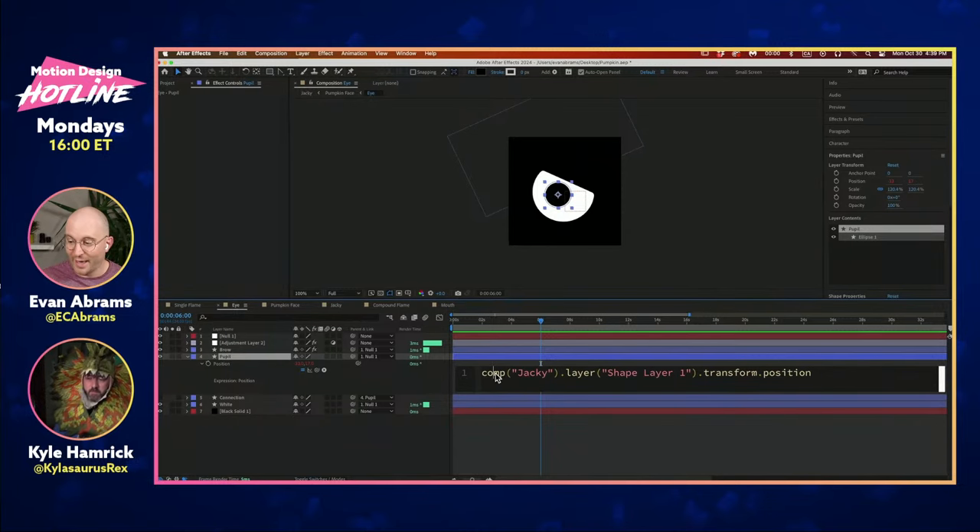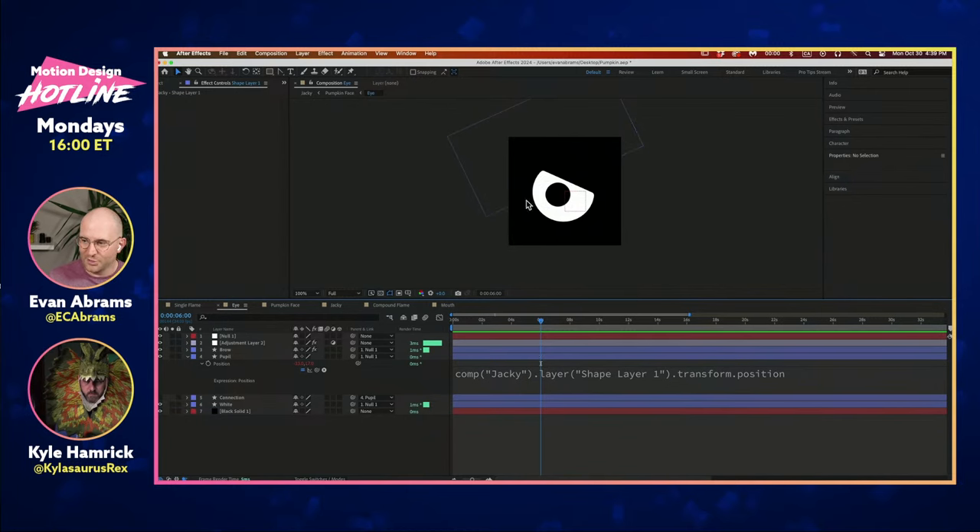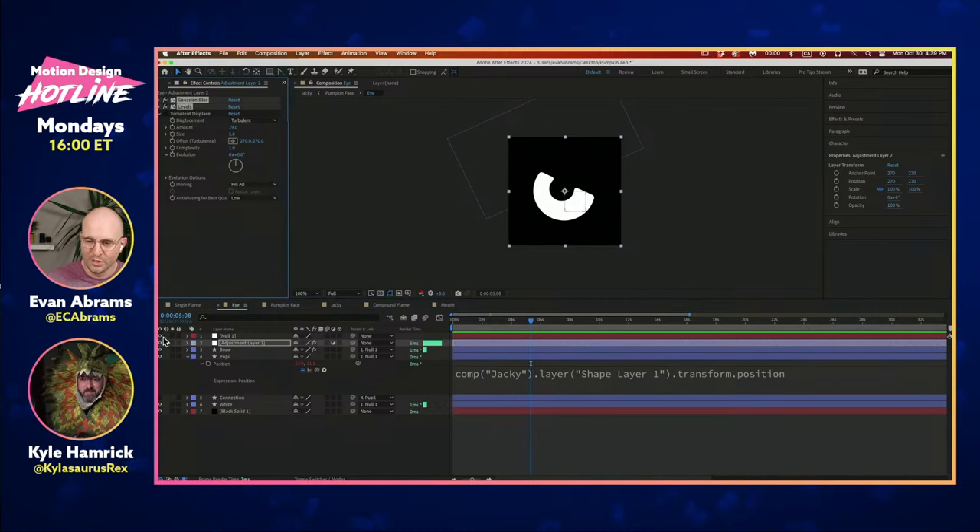Looking at the expressions powering this: the pupil is simply looking at the composition called 'Jackie,' the layer called 'Shape Layer 1,' and then its transform dot position. It's just pointing to the address in Jackie and taking position — there's no conversion or anything. It's a one-to-one translation: this position literally becomes the position of the pupil. We've got an adjustment layer with a Gaussian blur and a levels working to create that goopiness — getting the things stuck together. The reason I went with black and white is so I can just affect things on the RGB without touching any alphas.